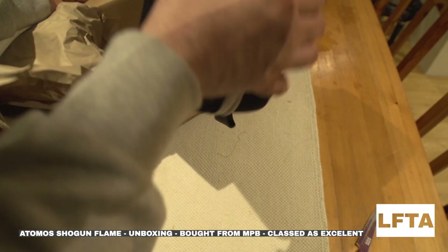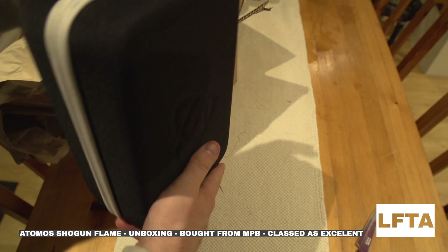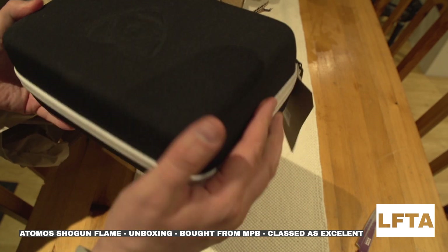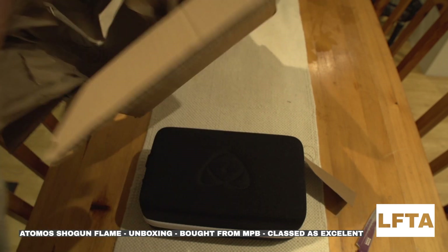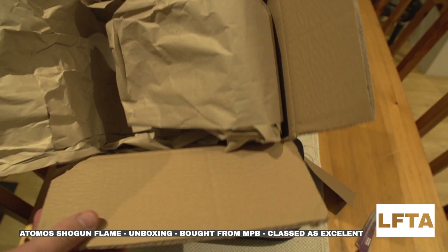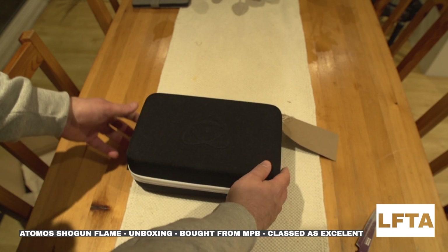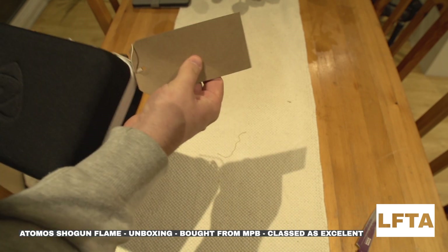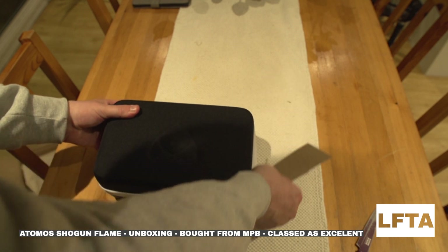The website said it was going to come in a case — the case looks in good condition, just a little mark on it, but it doesn't really bother me. What I'm impressed with is that the packaging hasn't been trashed, which you hear about a lot. There's just a ticket on it with an ID number, I'm guessing so they can find it.